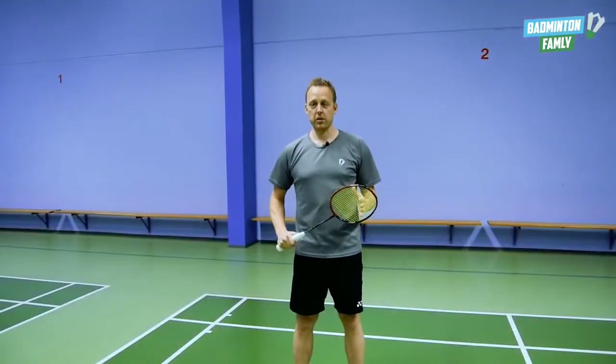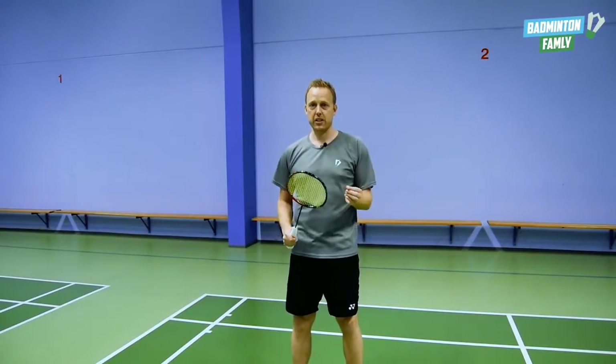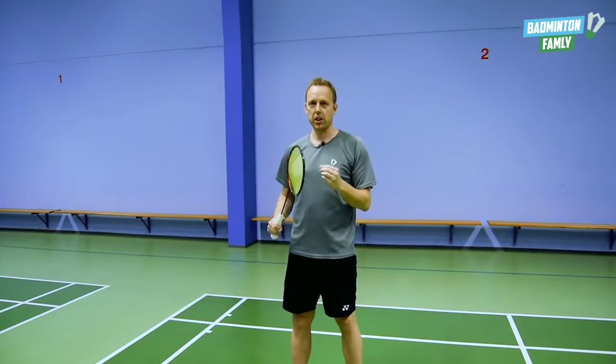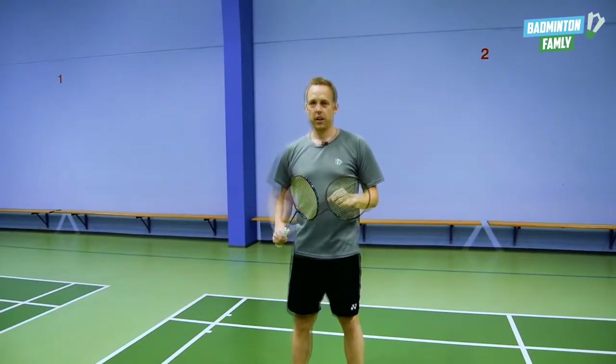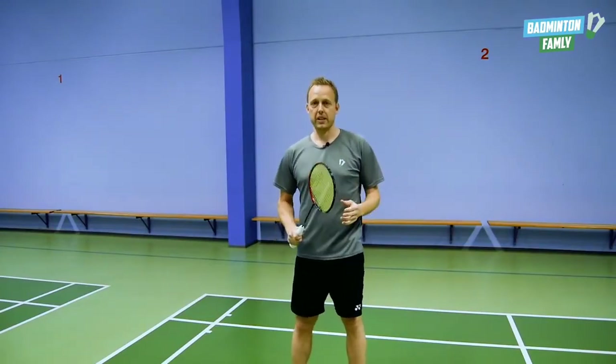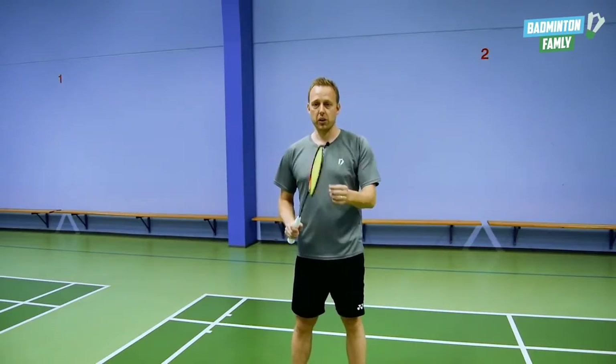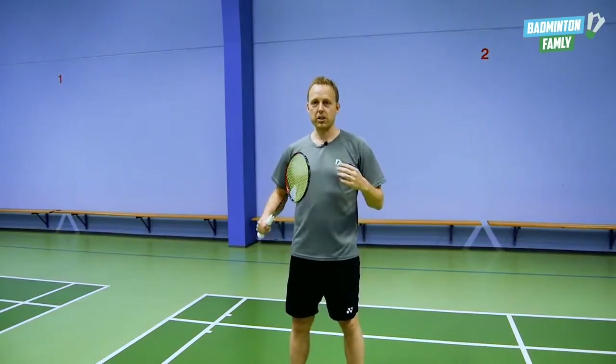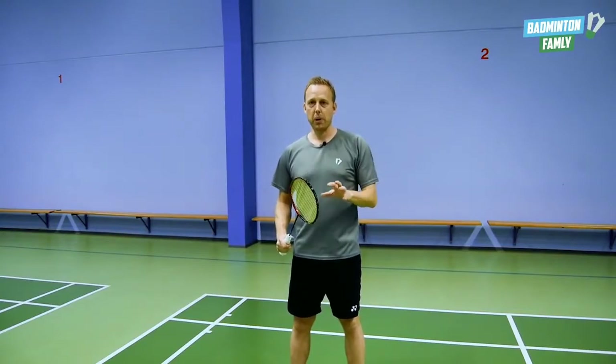When you're hitting this shot, you need to get a really good sense that you go around the shuttle. You need to really feel that you are cutting the shuttle a lot. What's important to remember is that when you hit the shuttle with this cut movement, you need to follow through. You need to just hit the shuttle with full power.